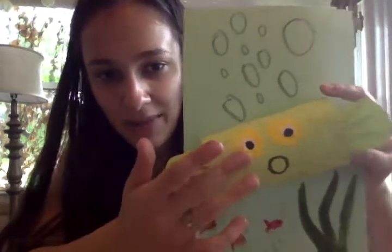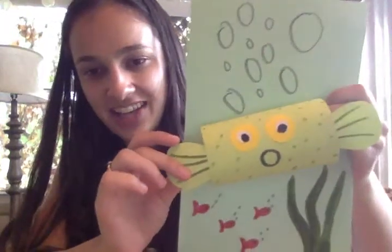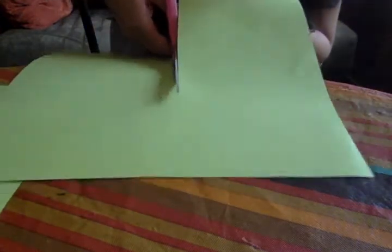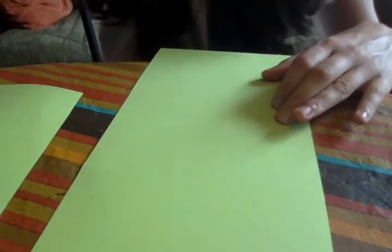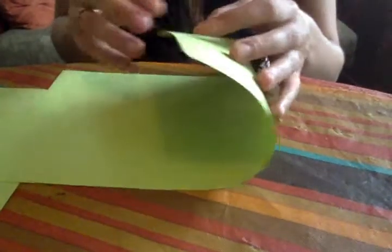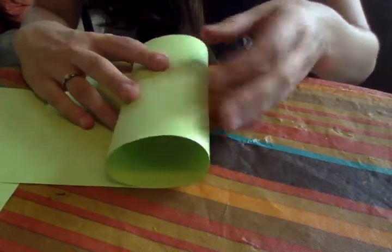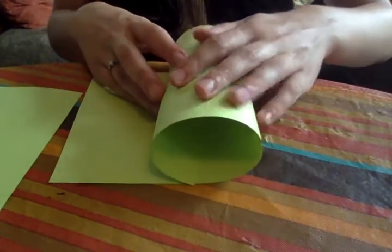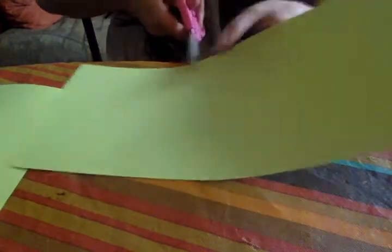To start off, we're going to make the actual pufferfish body. I'm going to take whatever color paper I want and cut out a rectangle from it. However long the rectangle is will be how long my pufferfish is. I'm going to cut a strip and then measure how big I want it to be, because the pufferfish is going to be like a roll. I'll curl it up to see how big I want it, and that's where I'll cut the paper.